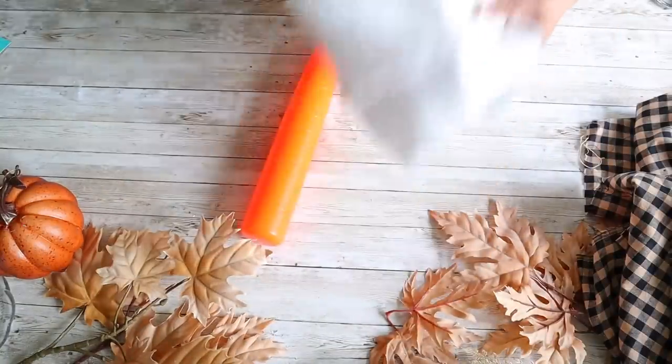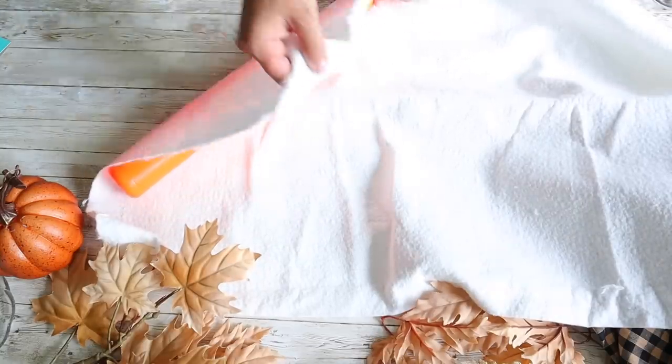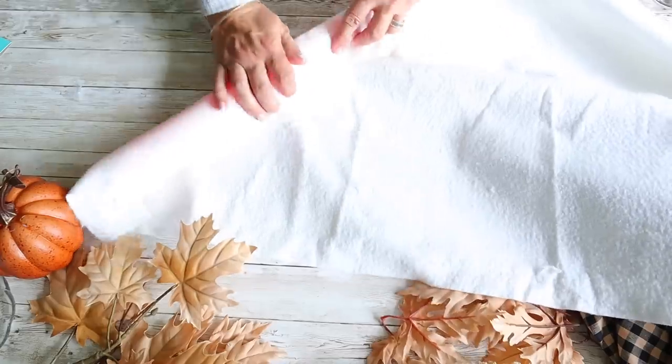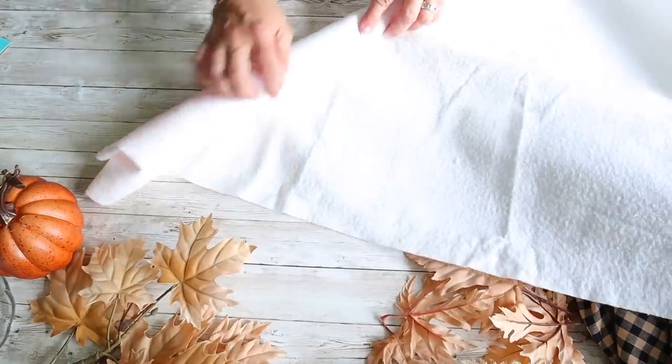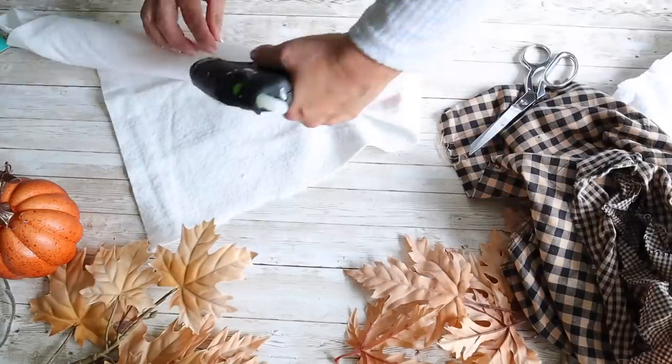For the first craft, I'm going to be making harvest corn using plastic toy baseball bats. These bats I had on hand — I got them at Walmart, you could check Dollar Tree as well. I'm going to begin by wrapping some batting around the bat to give these a little fullness, and then I'm going to hot glue it onto the bat.